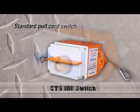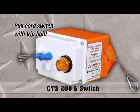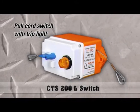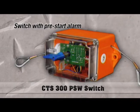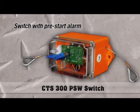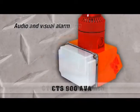We also provide both trip alarms and pre-start alarms, which will help to protect personnel that work near those conveyors. These provide a pre-start warning alarm prior to conveyor startup so that if personnel are in the vicinity of the conveyor, they are aware that that piece of machinery is getting ready to start.